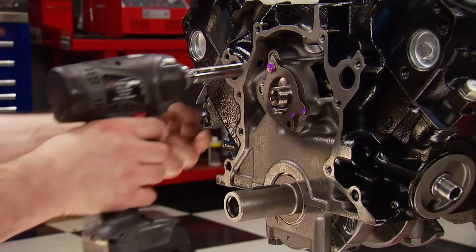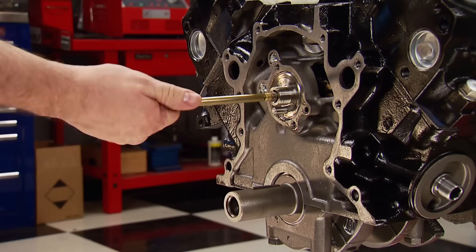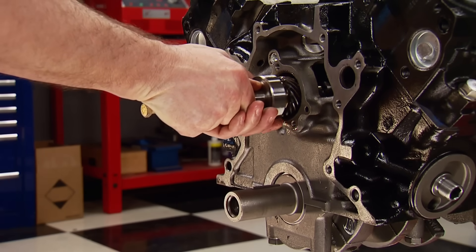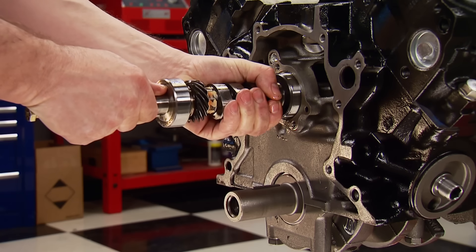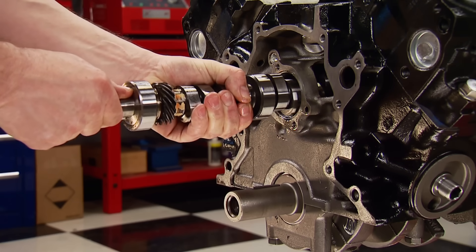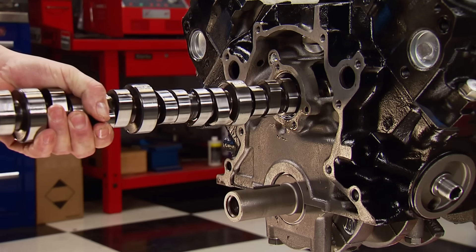Two fasteners are removed to free up the camshaft retaining plate, and the cam can be removed. Just like when you install a cam, be careful removing one — nicking the cam bearings with the lobes or journal will tighten up the new cam in the bore and lead to cam bearing failure.